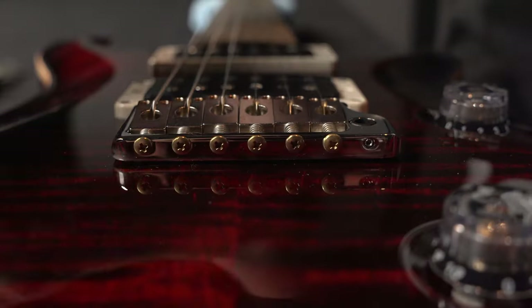Our first step today is going to be taking the old strings off, which will give you a nice chance to wipe your guitar down, clean the fretboard, and condition it. But first, this is a trem-equipped guitar, so we're going to need something to stop the trem from touching the top. Luckily, we have our strings here. I'm just going to tear this off, fold this in half, and place it under the back of the bridge.